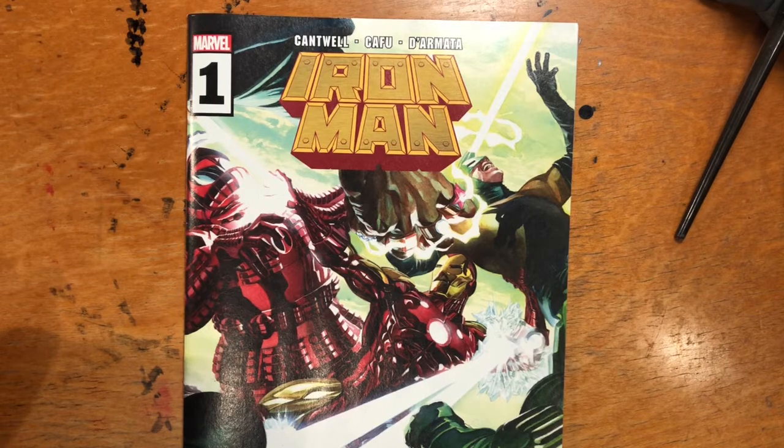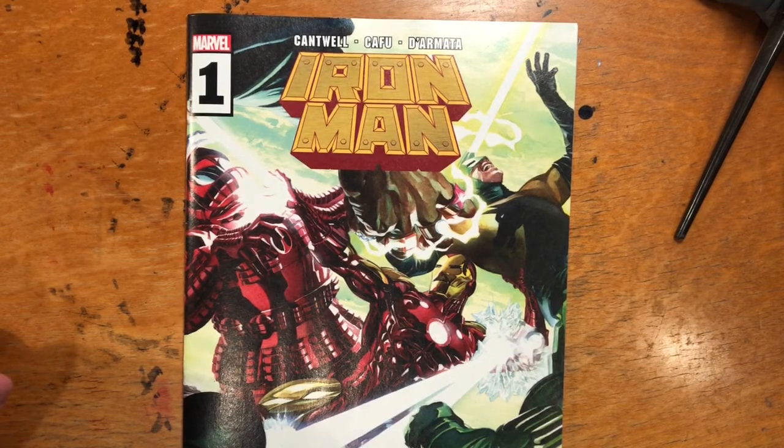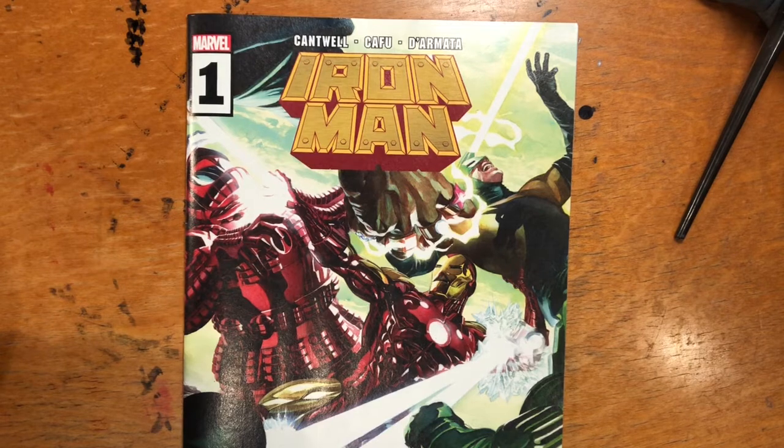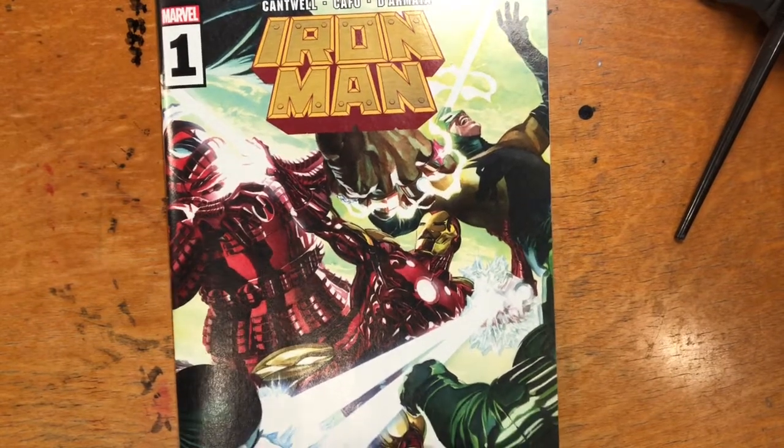I don't do reviews, number one, because I figure who cares what I think — it's just my opinion at the end of the day. Number two, to be honest, I don't really read many comics; I don't have the time, and I just don't enjoy many of them. I love the comic book medium, but contemporary modern comics have many deep-rooted problems, and I could probably do a whole video on that.